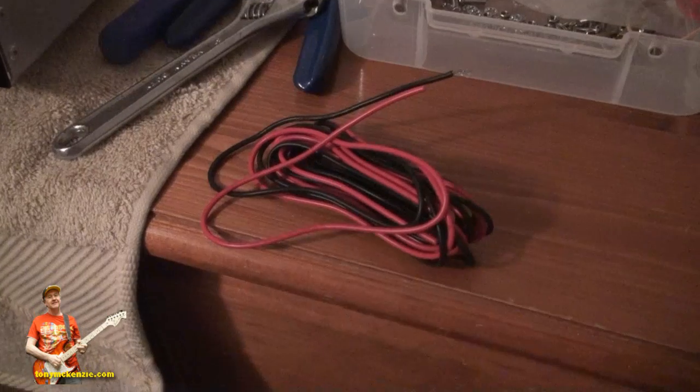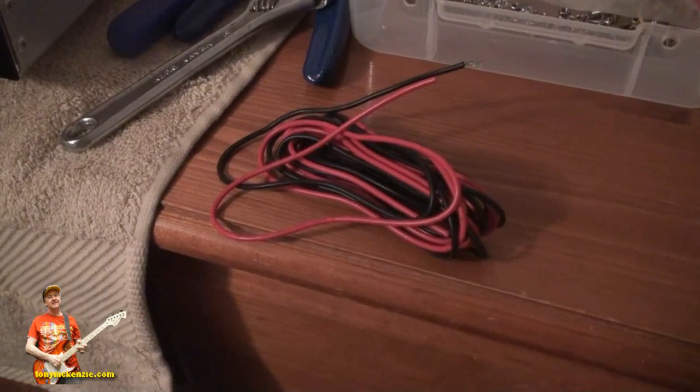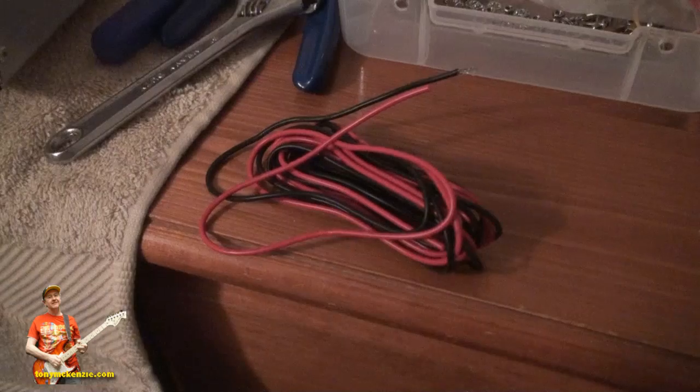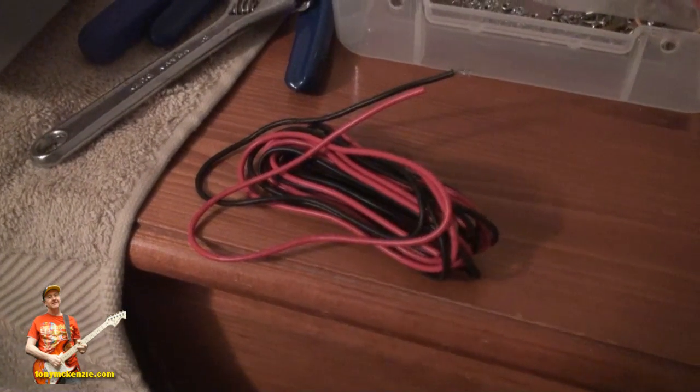I'm going to be using this sort of wire for the heater wires. I've seen some guys use black and white, but on some of the forums they talked about the wire not being the correct one, so I'm going to use the black and red — it's a bit thicker wire, so who cares.